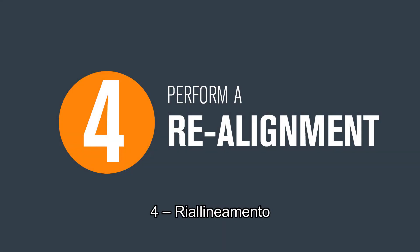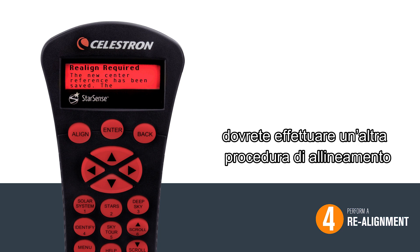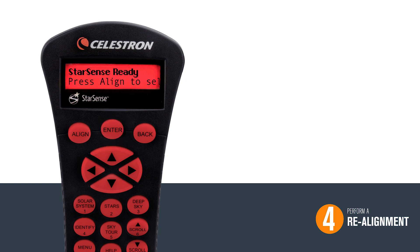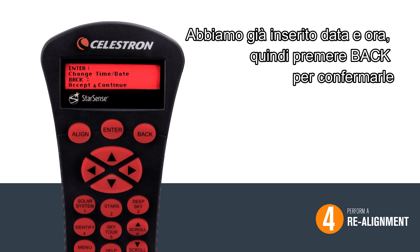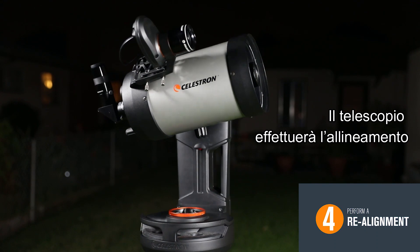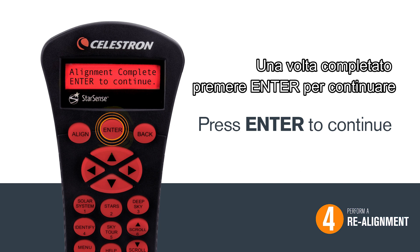Four, realignment. Now that we have calibrated the StarSense camera, you will be prompted to do another alignment procedure. Press enter to continue, then press align. Choose StarSense Auto by pressing enter. We already set the time and date, so hit back to begin the alignment. Once the alignment is complete, press enter to continue.